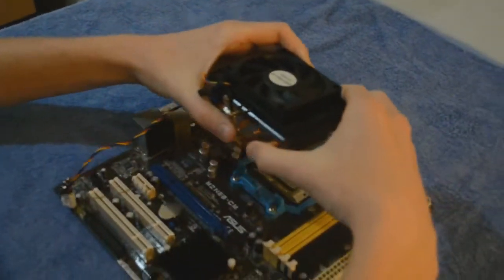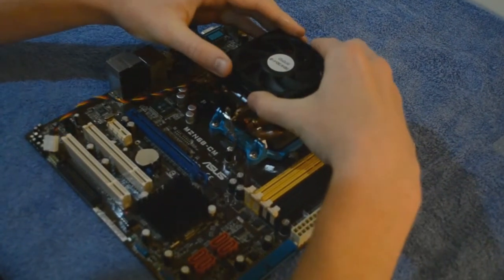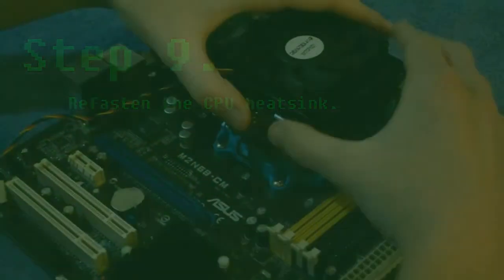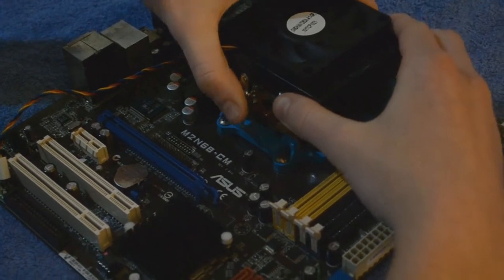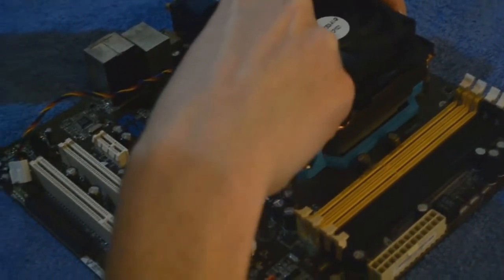Place the CPU heatsink over the socket, levelling out the thermal paste. Refasten by hooking on the back clip followed by the front. Turn the heatsink lever clockwise to lock it in place.